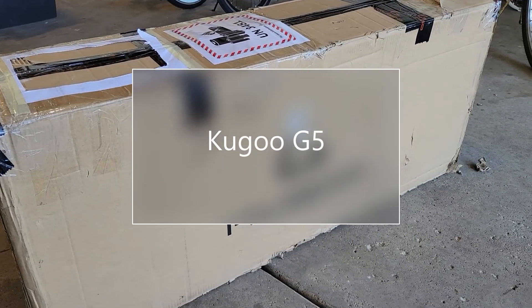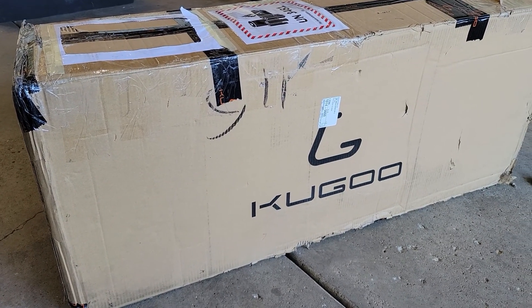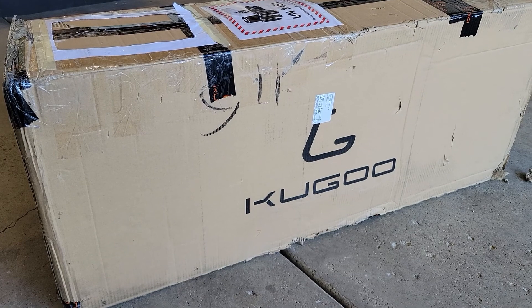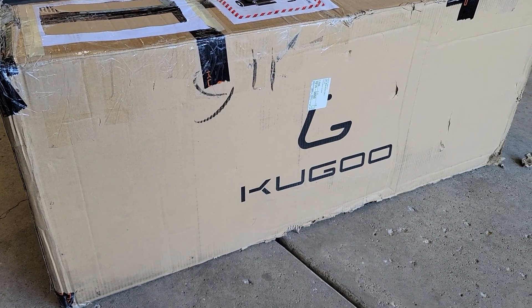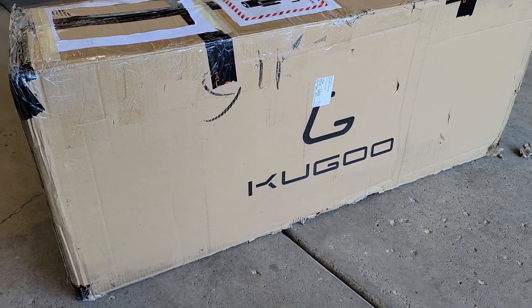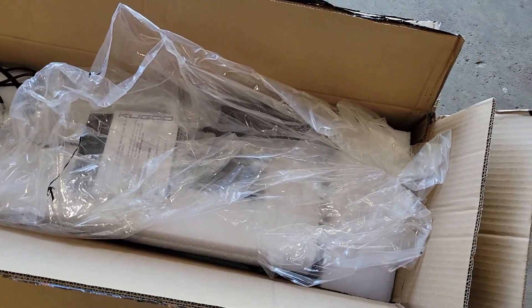All right, I'm Nazario, welcome to my channel. Today we're gonna be doing an unboxing and maybe assembly — I'm not too sure what's inside here — of the Kugoo G5 electric scooter. So let's cut it open and see what's inside.